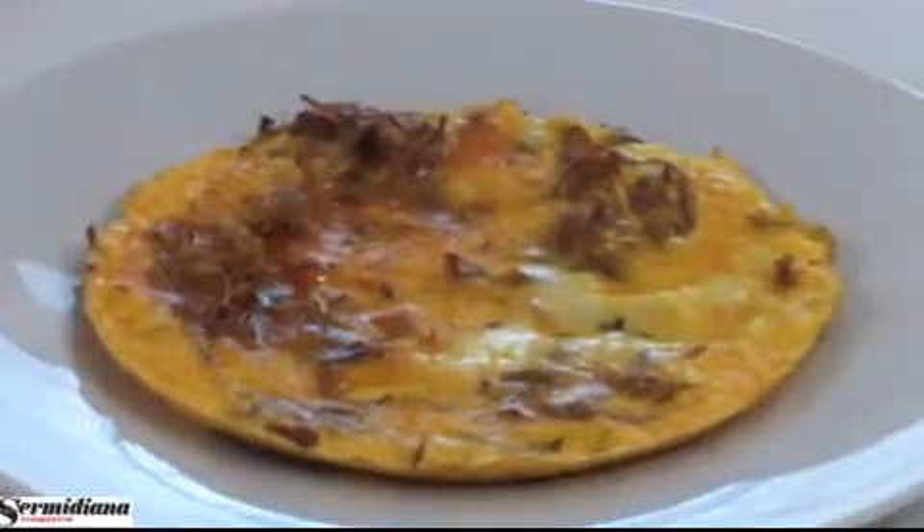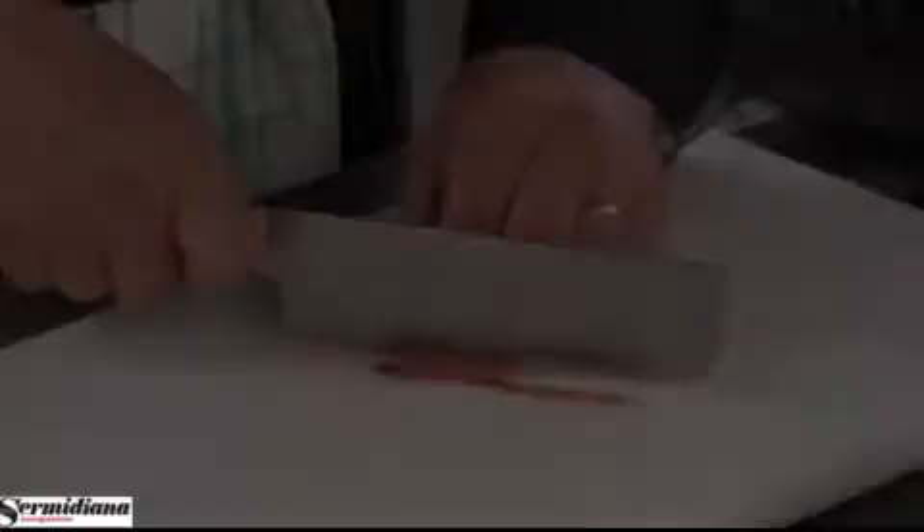Il prossimo piatto di oggi è frittatina di uova e speck. Gli ingredienti sono 4 uova, 100 grammi di speck, 3-4 grammi di cumino, olio extravergine d'oliva, sale e pepe.